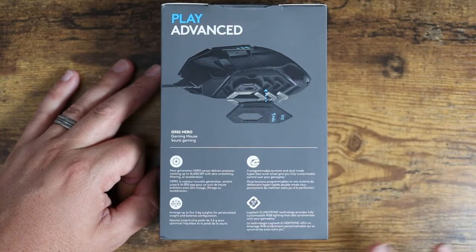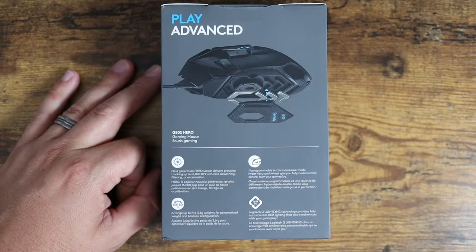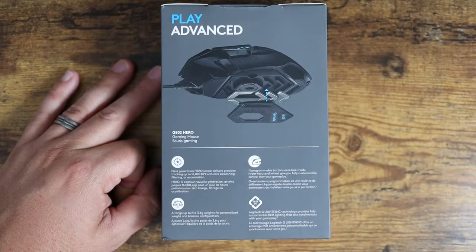This has Logitech G LightSync technology, which is full RGB lighting, and 11 programmable buttons, which is absolutely fantastic and one of the main reasons why I bought this.